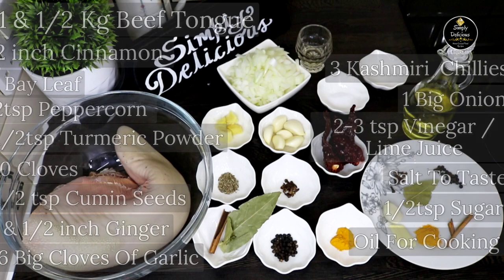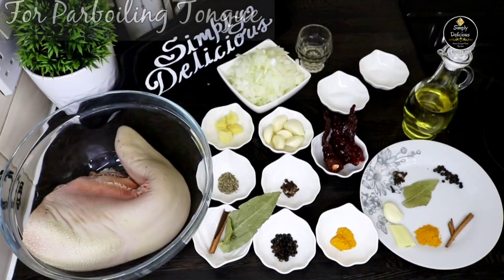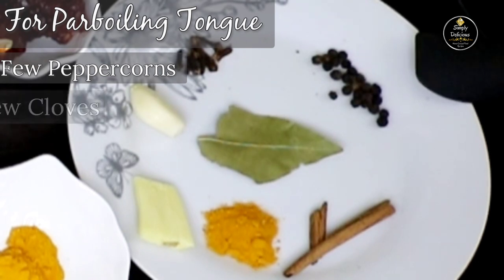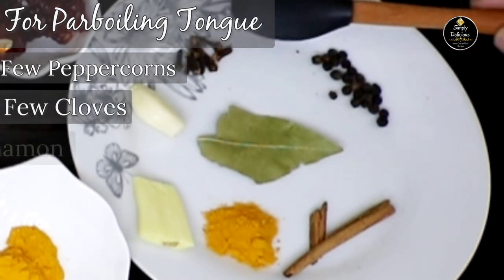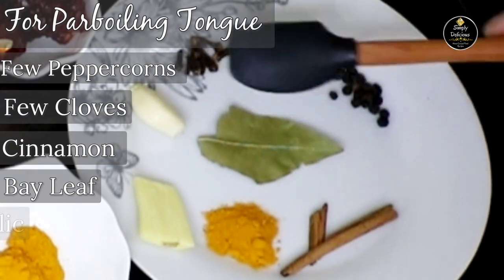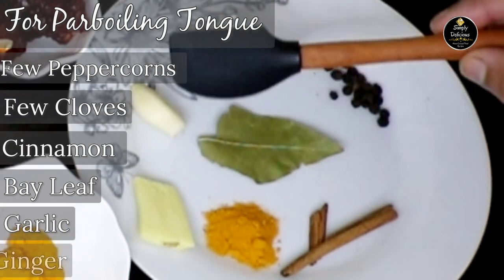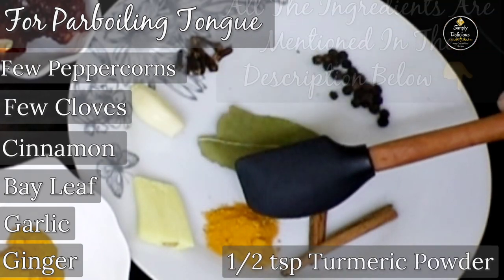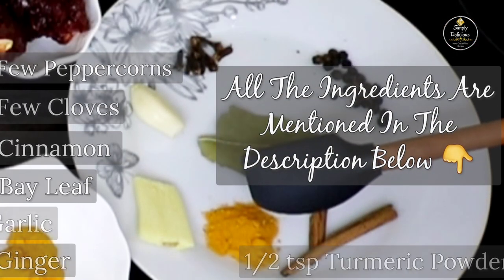Next we have to par-boil the tongue. For that we need some spices. I have taken a few peppercorns, a few cloves, cinnamon, bay leaf, 1 clove of garlic, a small piece of ginger, and half teaspoon of turmeric powder.